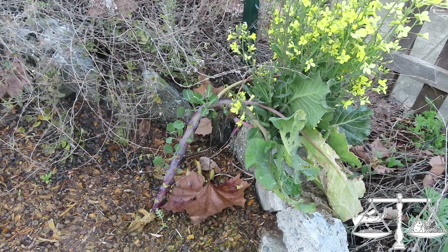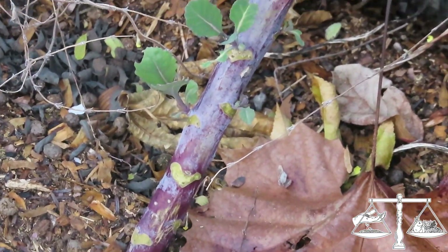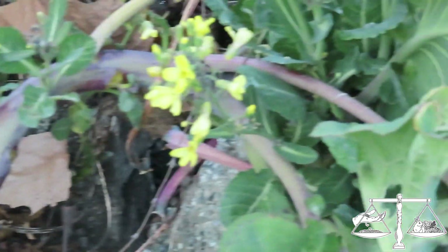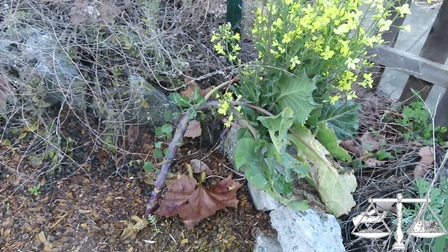You can see this one has new growth - all of that growth out that side is new from when I shoved it in there. And then this is old growth.